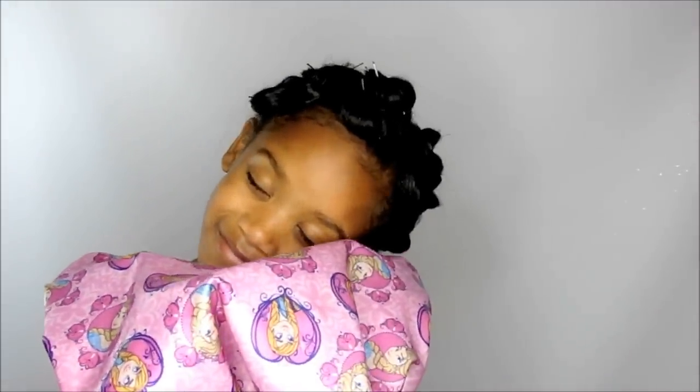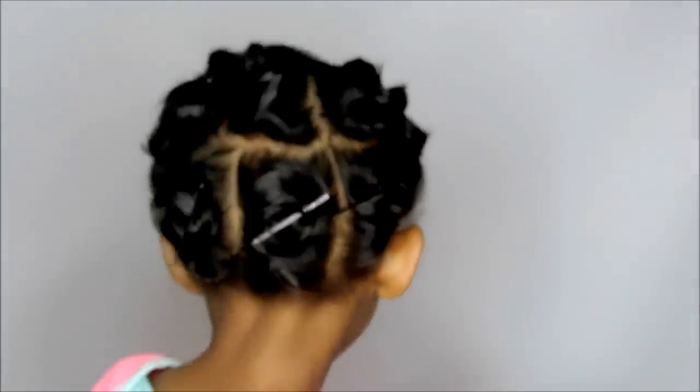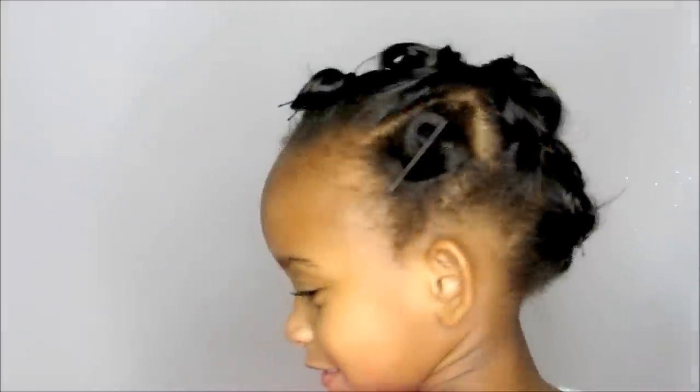I'm Taylor. Do you want to talk about that bonnet? It's like a Frozen bonnet — you might be familiar with this. It will help her hair stay nice, shiny, and moisturized. She's all ready for bed! All right, that's it — you're all done. Go to bed!